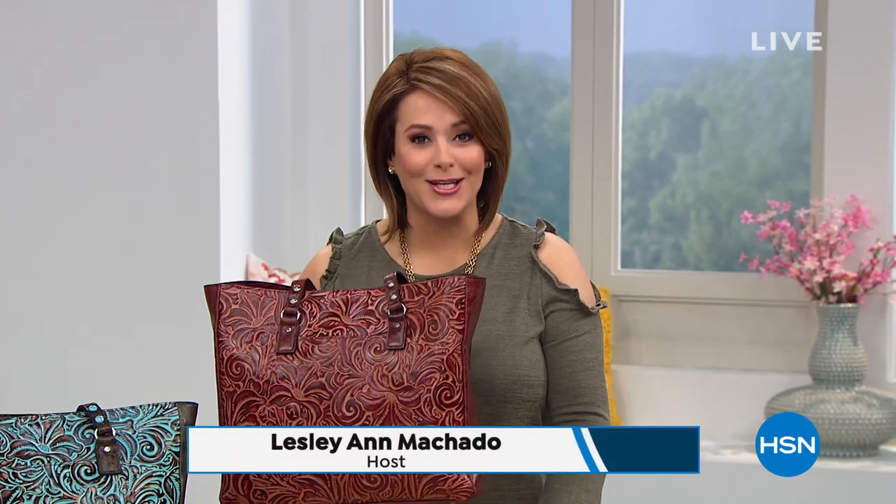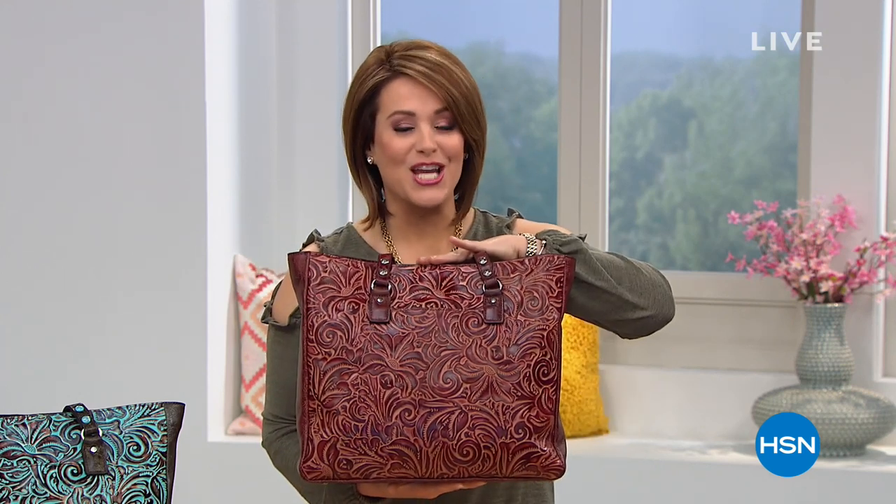Let's get started talking about our best value of the day — what an opportunity to buy a lifetime bag that is a work of art, still created the way they used to do it. That old world craftsmanship, that attention to detail — you feel beautiful and different when you carry a Patricia Nash bag. It is our best value of the day, available on monthly payments so everybody can own one.